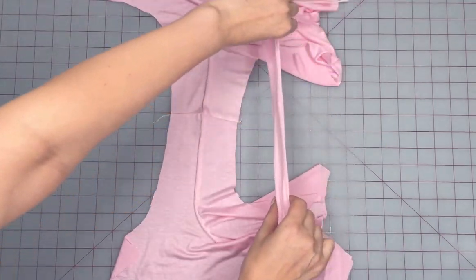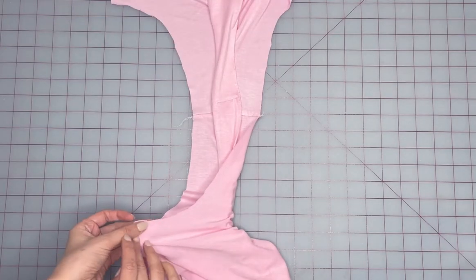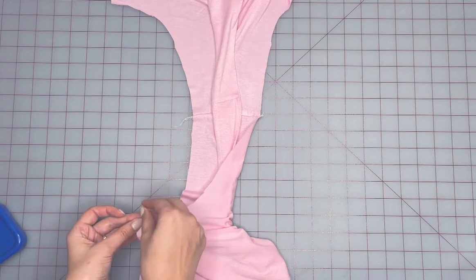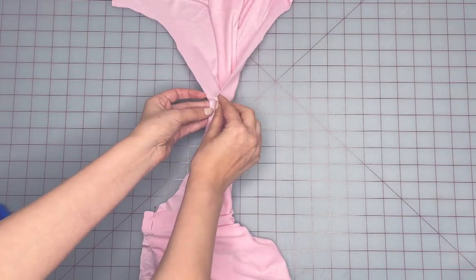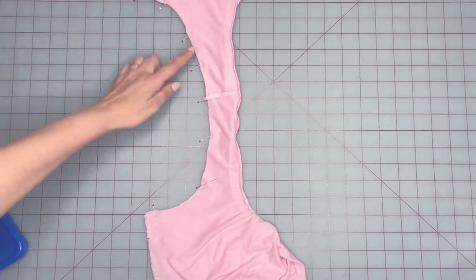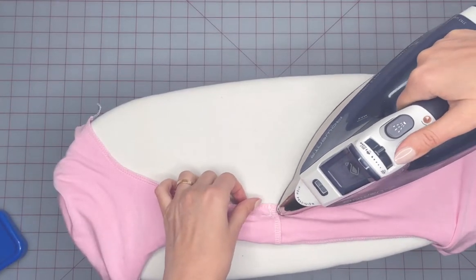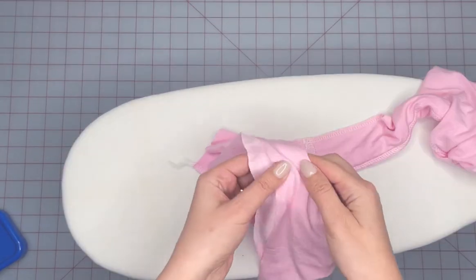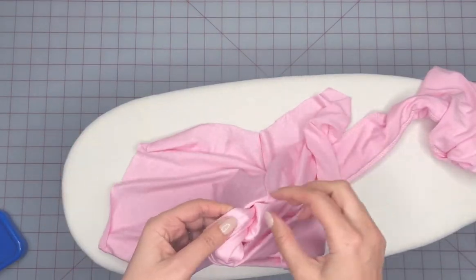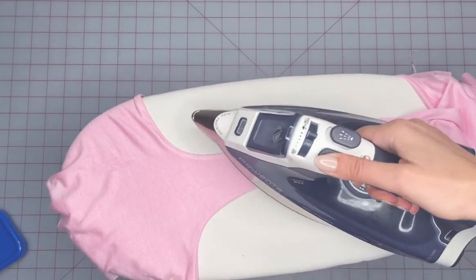Repeat for the other armhole. Open up one side of the top with the right side of the fabric facing up. Roll the opposite shoulder into the middle of that opened one. Take the armhole corners and fold right over so that the rolled armhole is inside the burrito. Pin around the entire armhole edge, matching the shoulder seam, and sew. Press the seam to reinforce the shape and cool it down to get rid of the waviness. Turn the armhole over and press and cool it down.